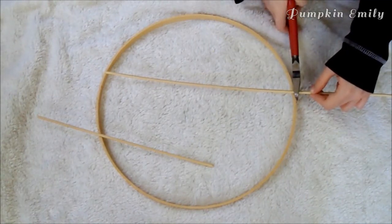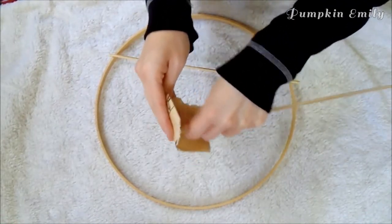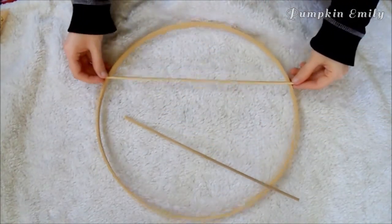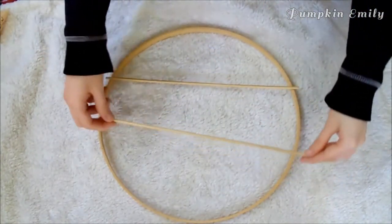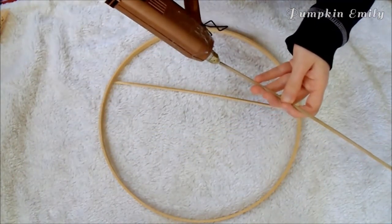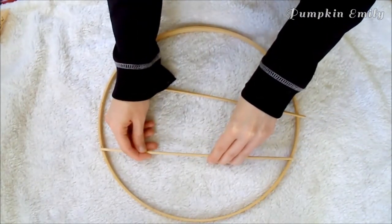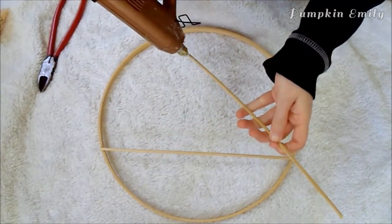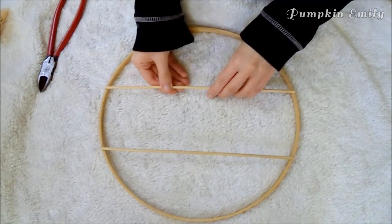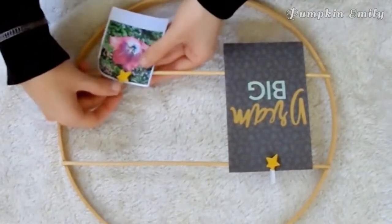The rows of sticks are where the pictures are going to hang. Once you're done cutting the sticks, you want to sand the ends down until they're smooth. Once you're done sanding, lay them out on the hoop so you know where to glue them. Then put glue on the ends of the sticks and place them onto the hoop. You may need to hold the sticks so they don't move. When the glue is dry, you can put pictures, notes, or quotes onto the rows with clothespins or binder clips.